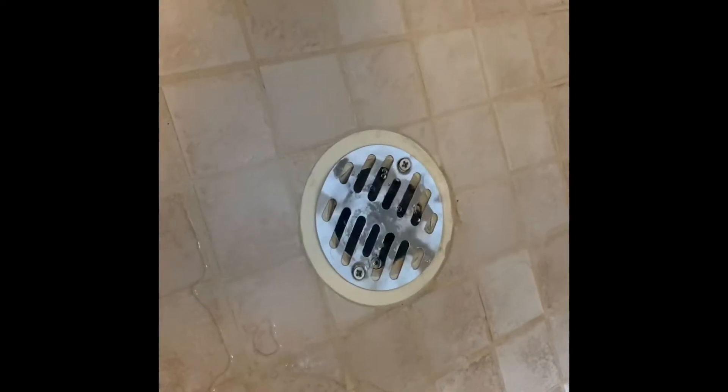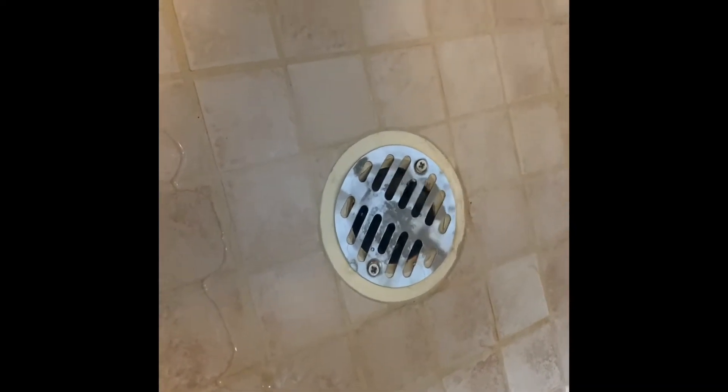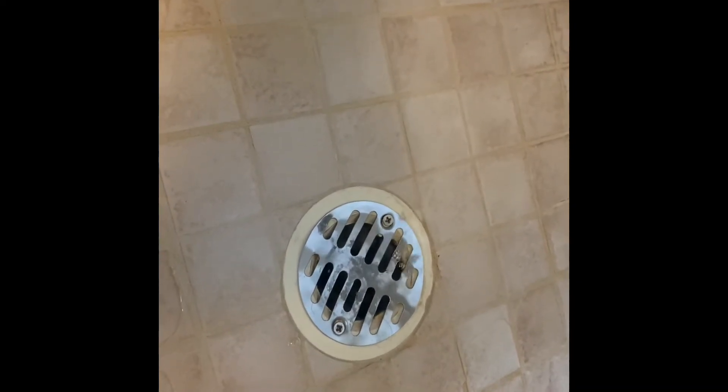I don't like to use chemicals in these drainage problems, so what I do like to do is use a chemical-free way, and I'm going to show you that right now.